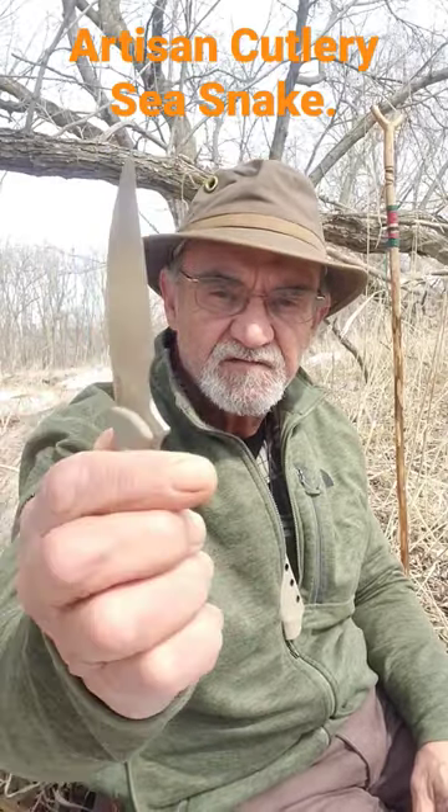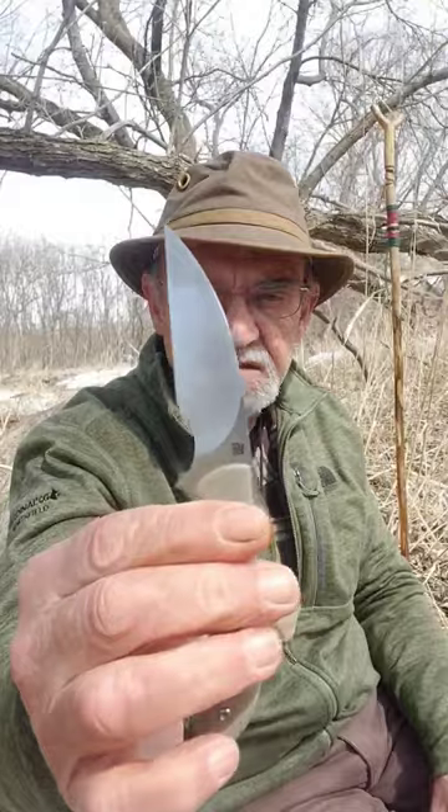Look at that. Very nice. Warren Cliff blade. Jimping. G10 handle. The steel is the same as that — fancy. Super steel.